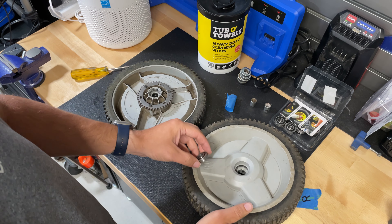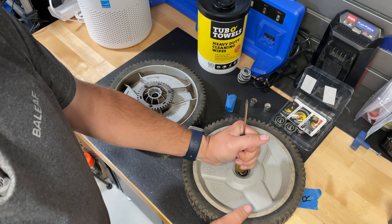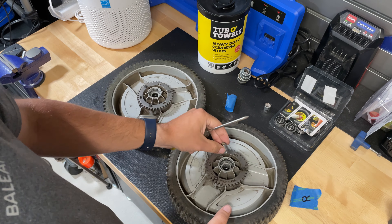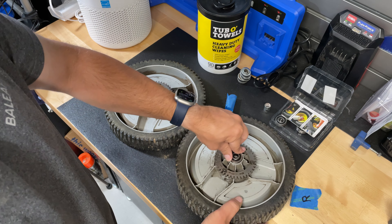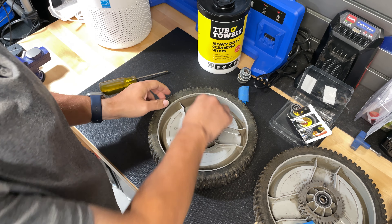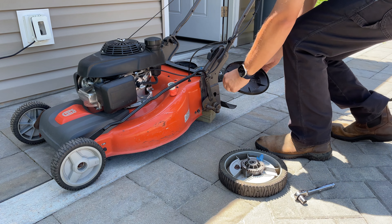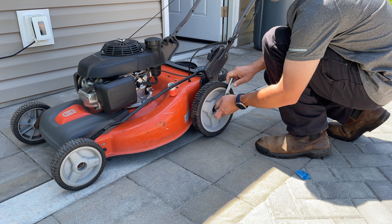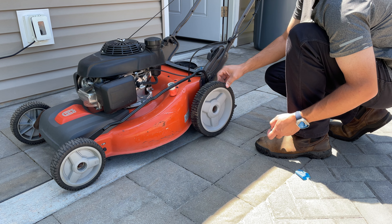We'll start with the outer part. Tap it in just a little bit — perfect. Put one of these pieces back in there, and put the other one in. Much better. Let's go ahead and put these back on. You see, it's not wobbly like it was at the beginning of this video.